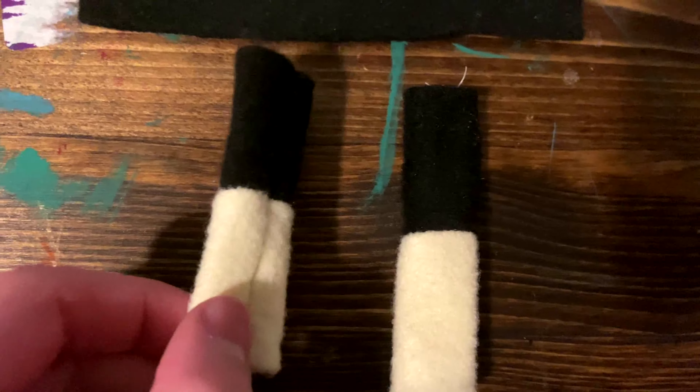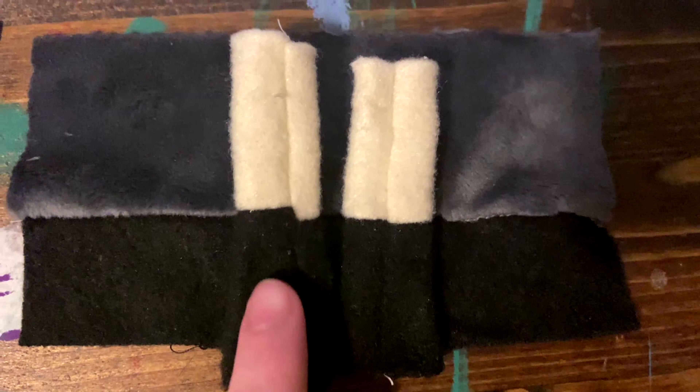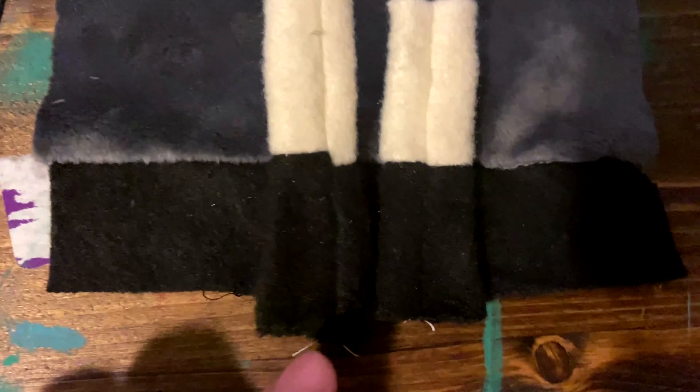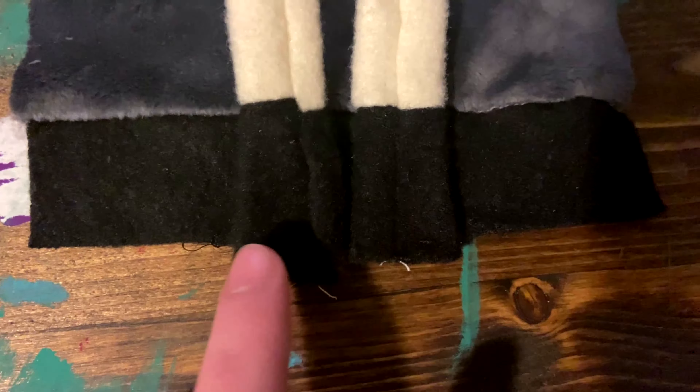Now you will have flipped your legs right side out and they will look like this. Make sure that you haven't stuffed them yet. Before you stitch the body together, you're going to place the legs in the center of the body like this. Make sure that the stitches of the body aren't visible and that the seams of the leg stitches are visible facing towards you. Then you will stitch the legs into the center of the body, making sure that the legs are aligned parallel to the body.